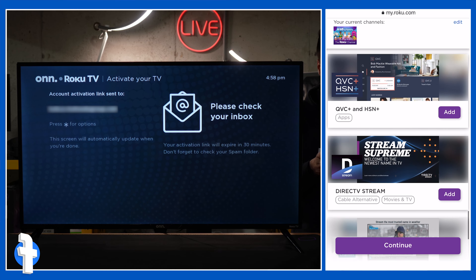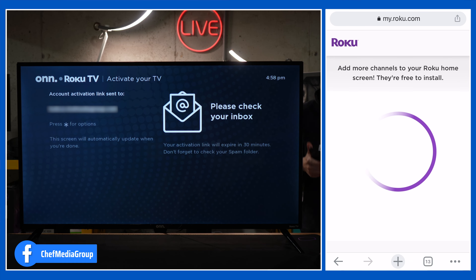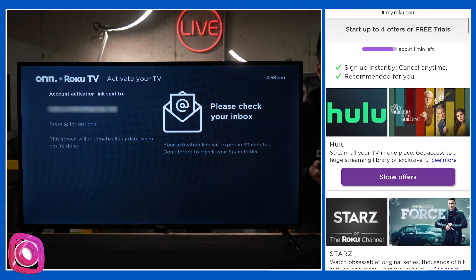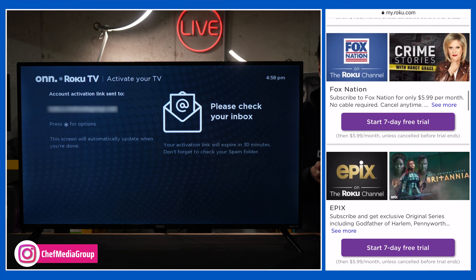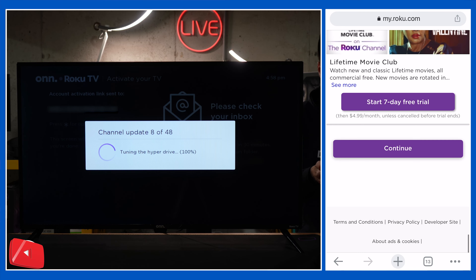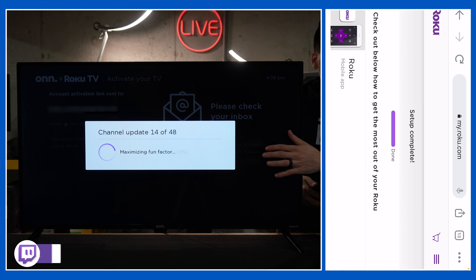There's lots of stuff you can add if you want — it's kind of like airlines where they have a bunch of extra stuff you don't necessarily have to do. I'm gonna select continue because you can do all this from your TV at a later date. We have four free trials if we want to accept any of those offers, but I'm gonna go to the very bottom and select continue. Setup is now complete, and on our TV it's starting to populate the apps for us.